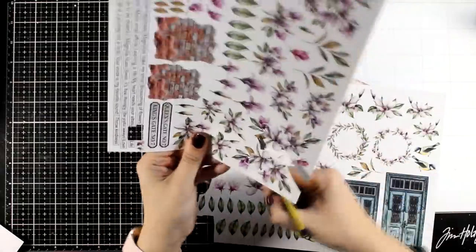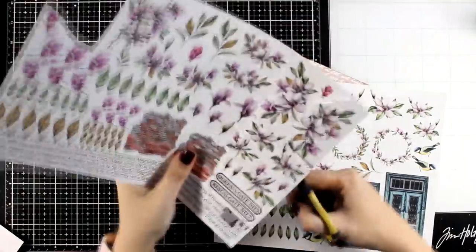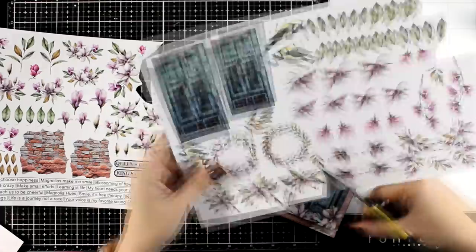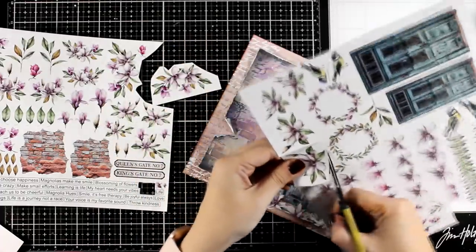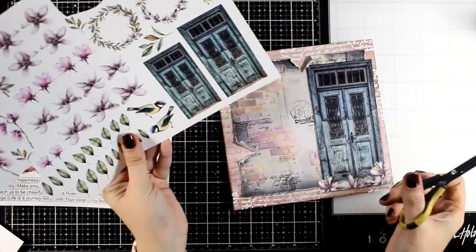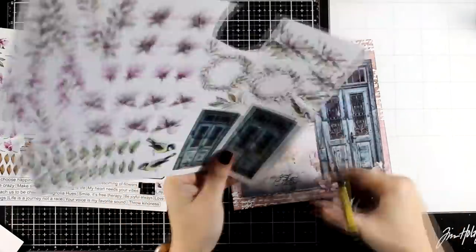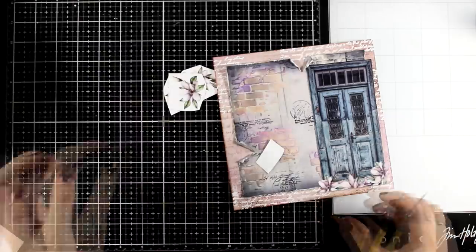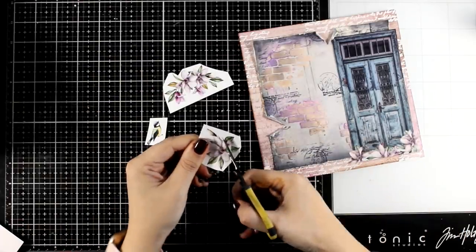Now it's time to do some fuzzy cutting. I'm going to cut out some of those magnolias as well as lots of the leaves and one of the birds. I'll take my time — I just put on my music and do some fuzzy cutting. I also made sure that I didn't leave a white border; I don't like that sticky look when it comes to my original spreads, so I just avoid it.